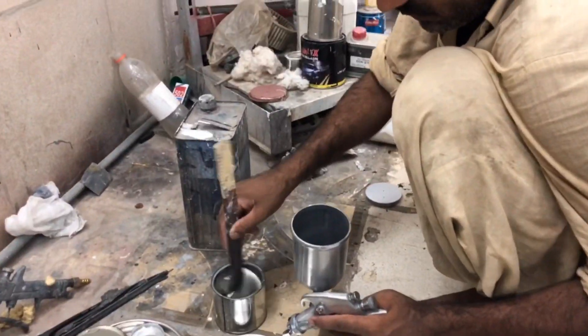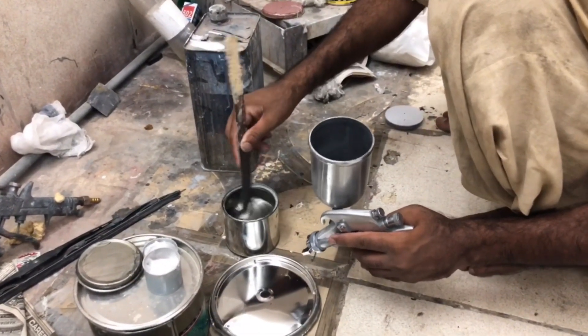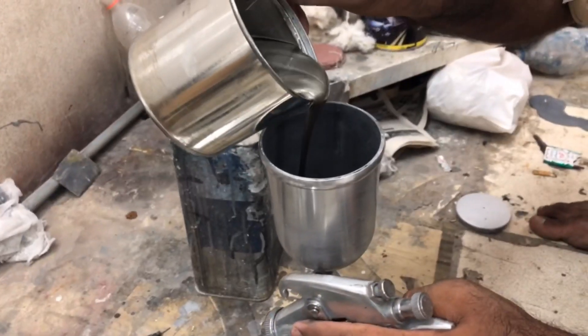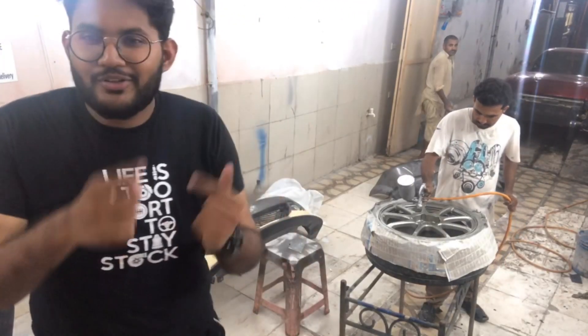We have finished taping the alloy wheels and now we are doing the paint. As you can see behind us, we are painting the rims right now. The complete outcome of how the rims look will be shown in the next episode with a full update.